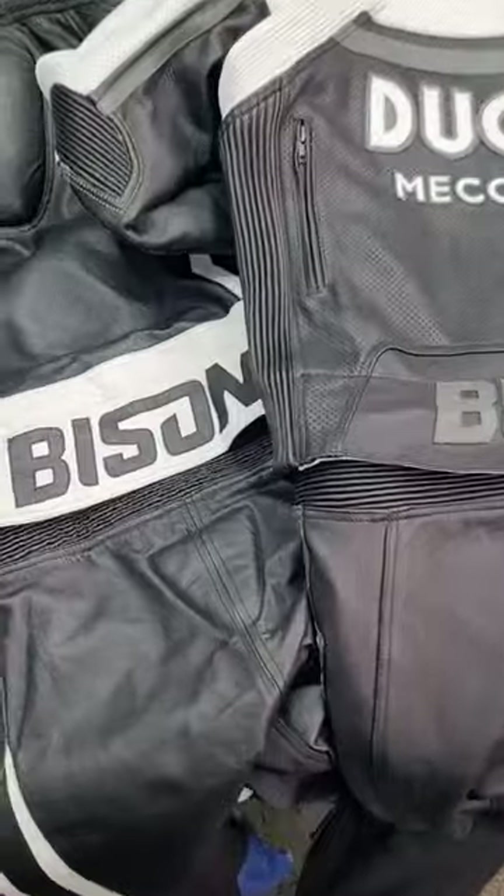This suit here, this white one, is a newer production and it has a 280-degree metal YKK zipper around the waist.